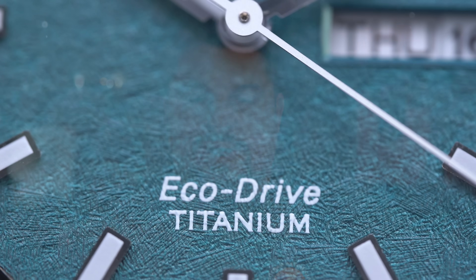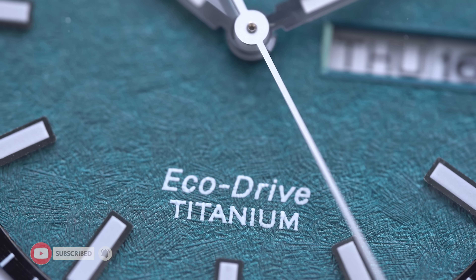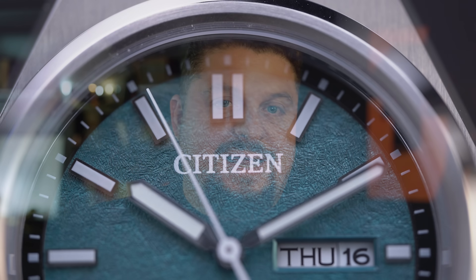The Forza collection from Citizen has three different watches. Two are Eco-Drive — there's a chronograph and a three-hand that has a day-date. Those are the Eco-Drive versions, and then there's an automatic version with a small seconds. I actually have the chronograph and that three-hand day-date hands-on to show you guys today.